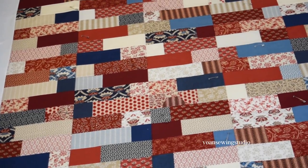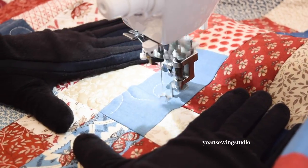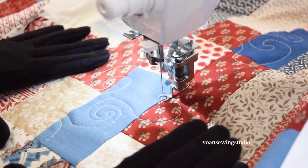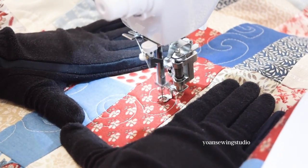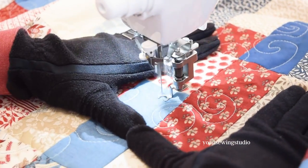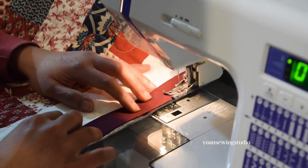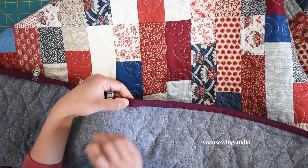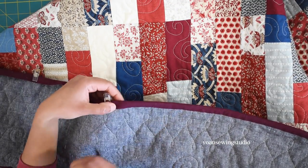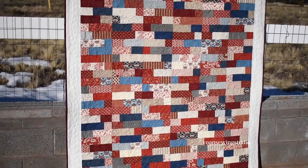Here I've already layered the quilt with batting and backing fabric, basted it with pins, and then free motion quilted it with a simple swirly meandering design. If you don't know how to free motion quilt or your machine can't handle it, you can use a walking foot or hand quilting instead. Once done quilting, finish your quilt by binding it using your favorite binding method — I have my own binding tutorial video linked in the description. That's it for this tutorial — I hope you enjoyed it, and happy sewing! Thank you so much for watching, and until next time, goodbye.